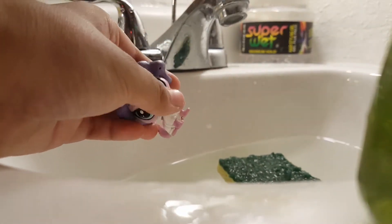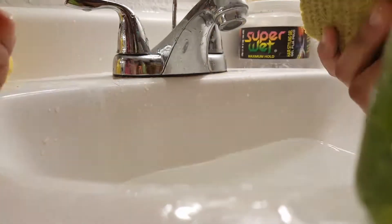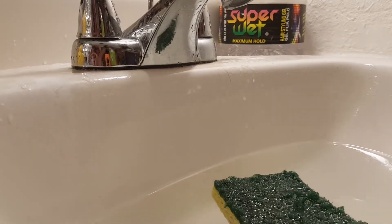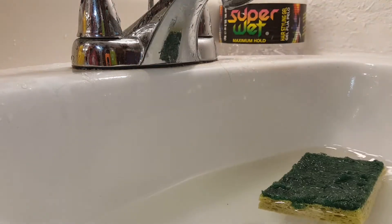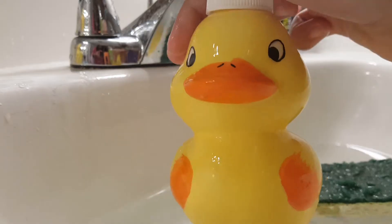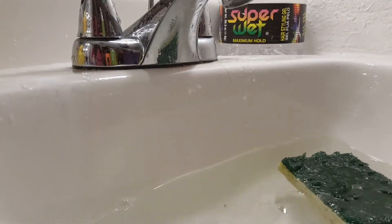Stop recording my screen. Yeah, we're gonna do this. I don't know how it's gonna go. Sorry about that, I have no idea what happened. So I'm actually gonna grab the soap — first thing we're gonna do is grab the soap with the little ducky. Anyway, sorry about that, messing around.